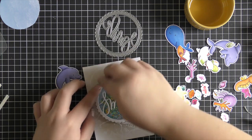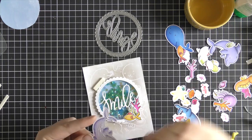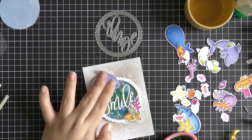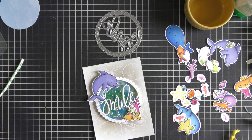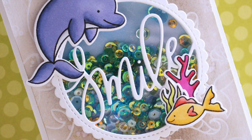Once all the pieces were adhered, I adhered the shaker flat down to the card, then picked out a few images that fit well with the design and adhered those down. I used a little foam tape to prop up the edges where the dolphin overlaps so it didn't sag, and liquid adhesive for the rest. That finishes my second card — a really fun sequin shaker with an embossed resist background, which makes for a really fun card.